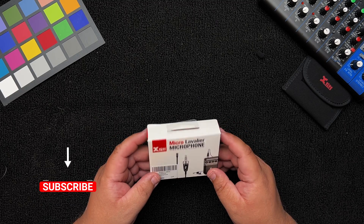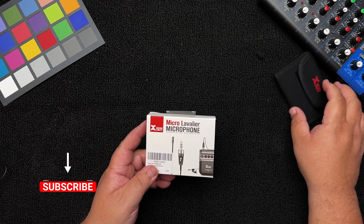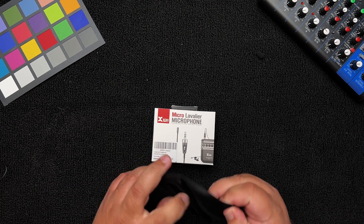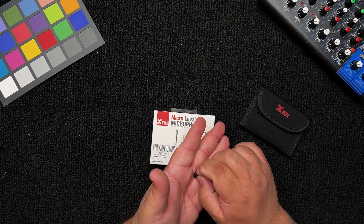It's usually about $80. It comes just like this — nothing crazy. The box has this little pouch to put your mic in, a little foam piece for the microphone, and then the microphone itself.